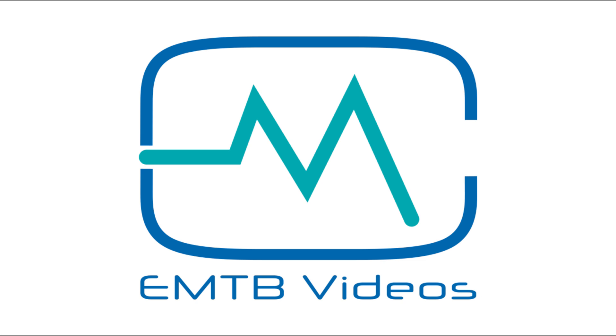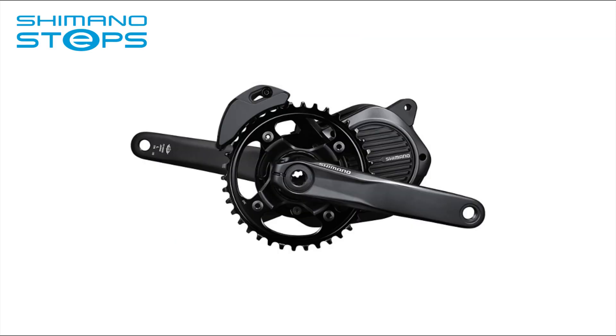Welcome to EMTB videos. I have compared the E8000 to other motors in previous videos — check them out at the end of this video, or up there.